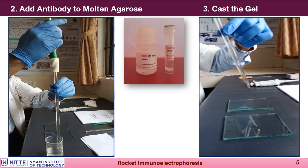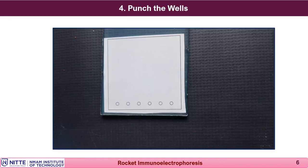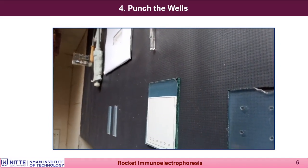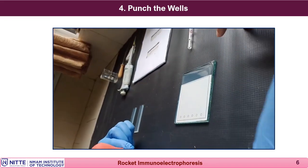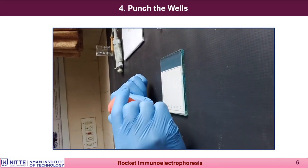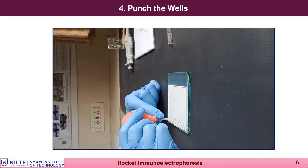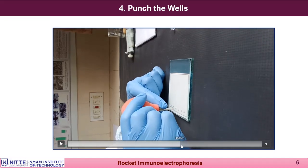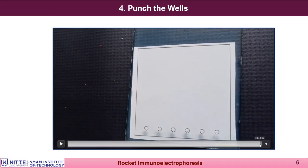After solidifying at room temperature, transfer the slide to a moist chamber and keep it in the fridge for half an hour. Once the agarose has solidified properly and been sufficiently cooled, it is ready for punching. Keep the slide on the stencil and punch the wells as shown in the diagram, with wells for the antigen on one side of the slide.